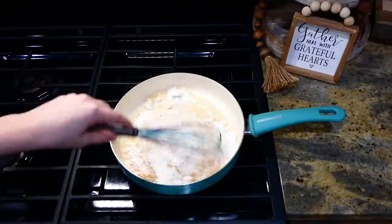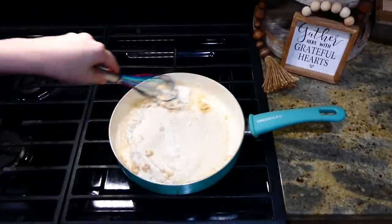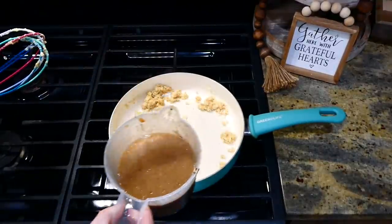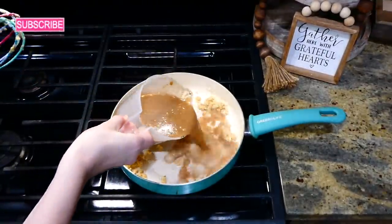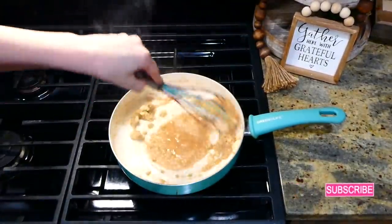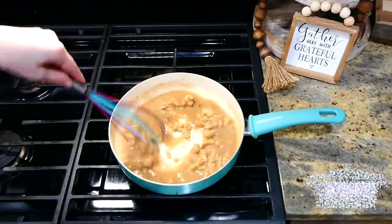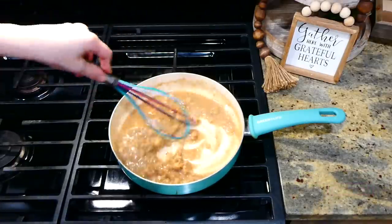To my pan on the stove I melted two tablespoons of butter, then added two tablespoons of flour and whisked that together. Once the flour was golden, I added in about a cup and a half of the liquid broth from the slow cooker, adding it in slowly while whisking until it thickened up nicely.